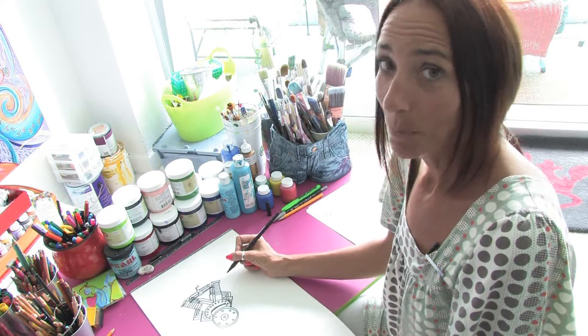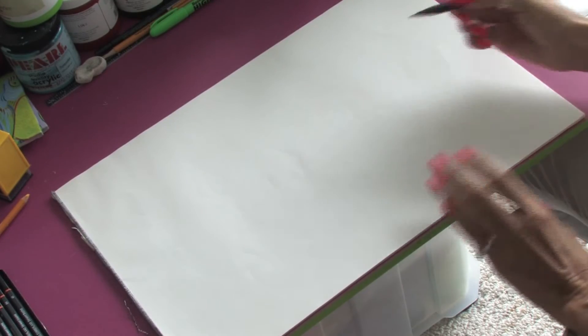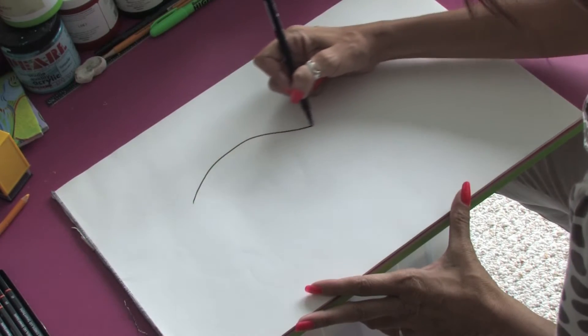Hello, I'm Jacqueline Laflamme from JacquelineLaflamme.com. In this clip, I'm going to show you how to draw a concept car. The nice thing about concept cars is that you can totally use your imagination.